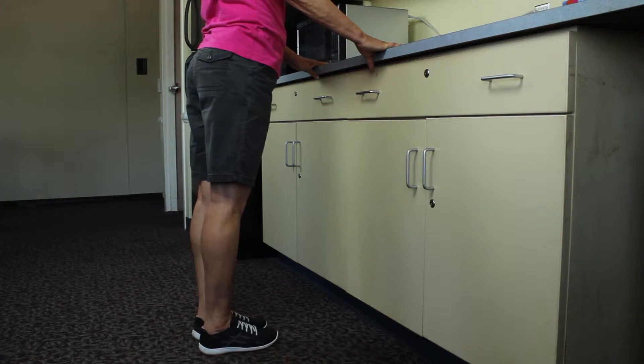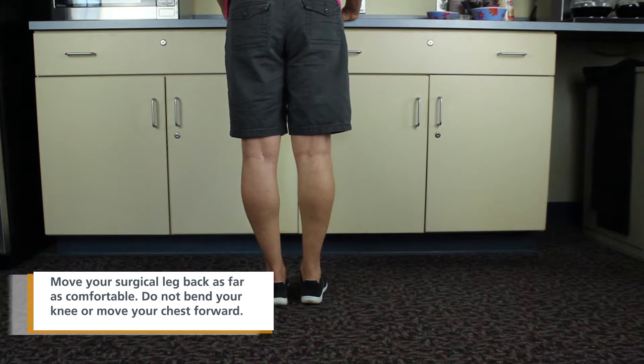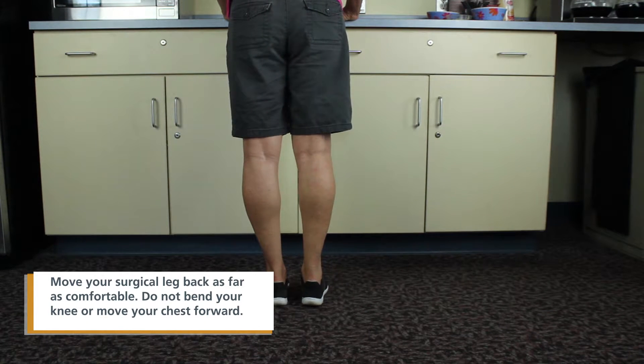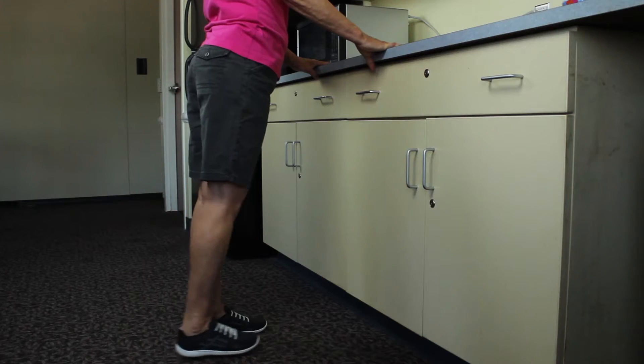To perform, move your surgical leg backwards as far as comfortable. Be aware of your posture and maintain neutral position of your trunk and not lean forward with your chest. Return your surgical leg to the start position.